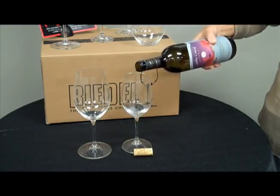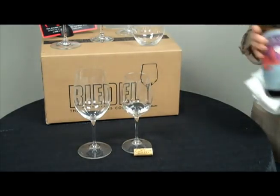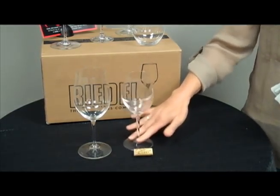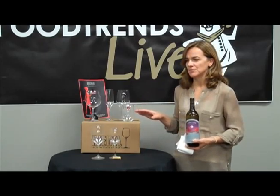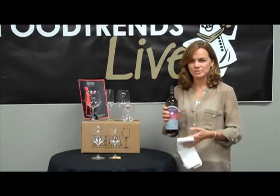Pour a taste for the host. They'll probably swirl it around to make sure it smells and tastes good. Once you receive their approval, pour for the women at the table first, then for the men, and pour for the host last.